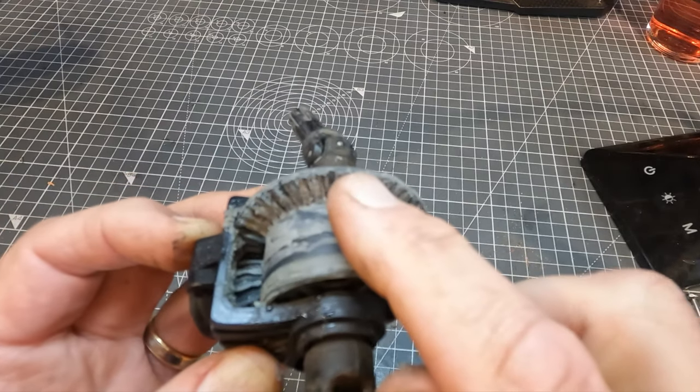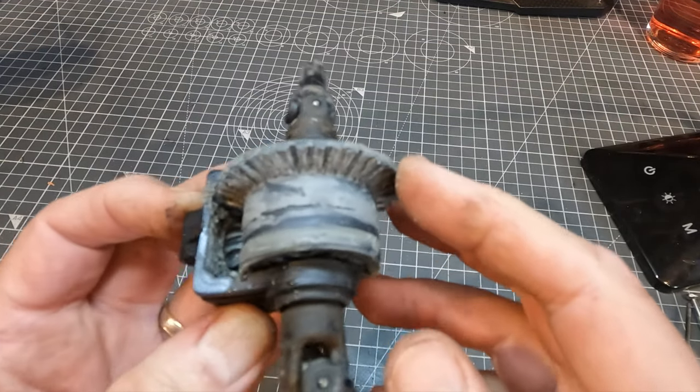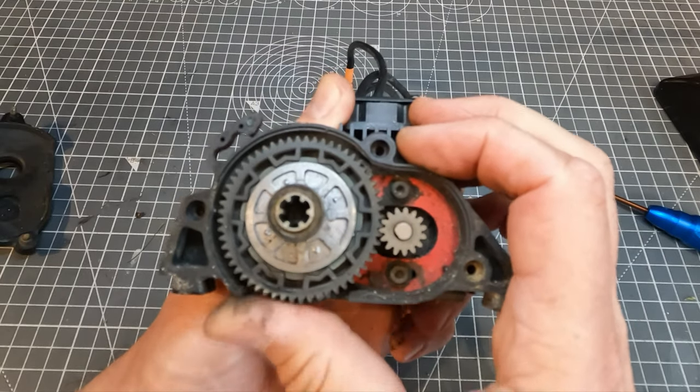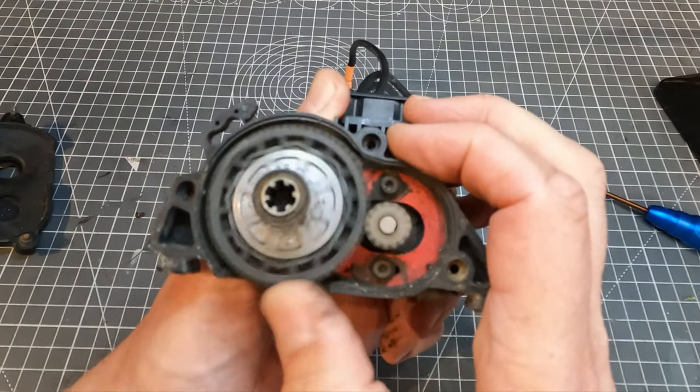I was fairly sure this was going to be the ring gear on the differential and the input gear that meshes with it. These are really strong but they do wear out eventually. That noise could also be a worn out spur gear, so I'll check that as well.